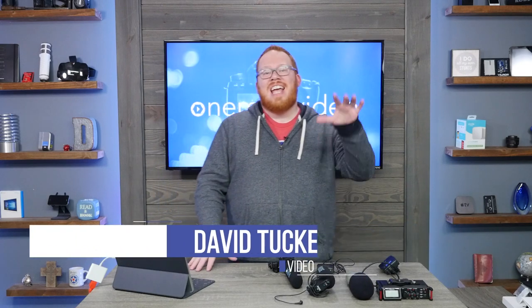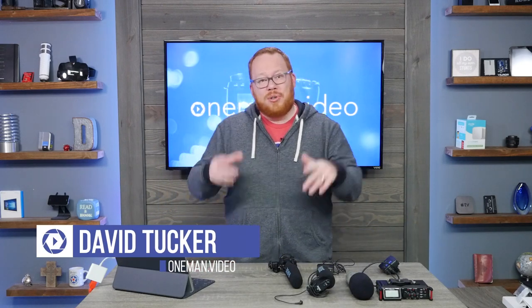Hey content creators, it is David Tucker from One Man Video here and today we are talking about our studio build out and we are talking about audio. This episode is all about the signal chain of audio and how I actually configured that with my ATEM switcher, and then we are going to do another episode next where we are going to be looking at all of these microphones and the different ways that I have done audio since I started doing video, just to give you some insight on what we are going to be leveraging here in the studio.